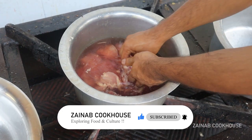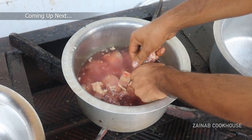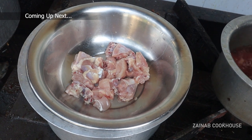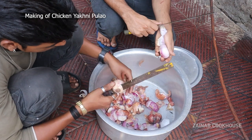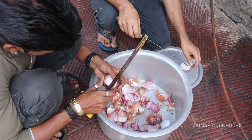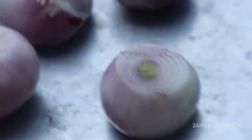Let's start this process. First, you have to wash the chicken in a lot of quantity. If you don't have time, add a little vinegar — put it in a little bit and it will be clean. Wash it with 2-3 waters.